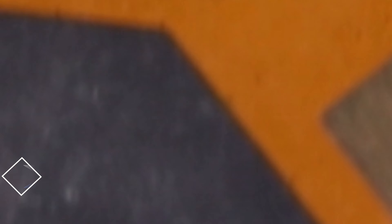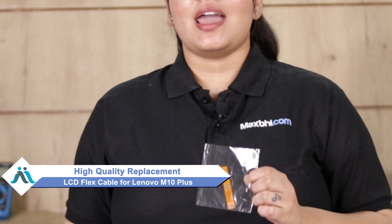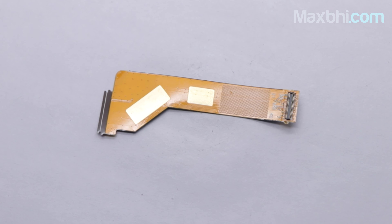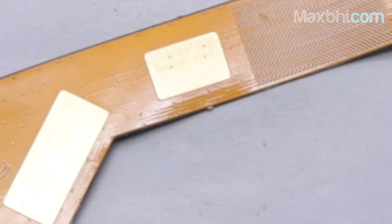Don't worry — you can now buy a high quality replacement LCD flex cable for your Lenovo M10 Plus at a very affordable price from Maxp.com, and fix your phone yourself at home or get it repaired by any professional very easily. You can buy our new Lenovo M10 Plus LCD flex cable, which works similar to your original product with a perfect fit.